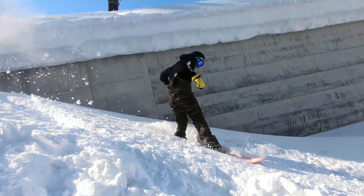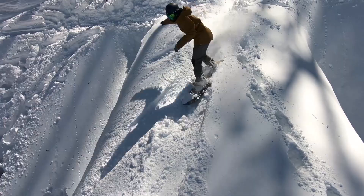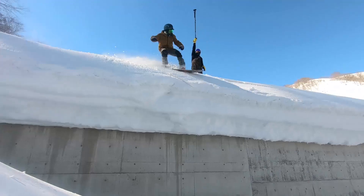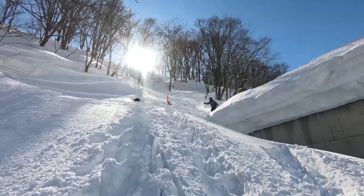A very common mistake is people try to kill all their speed right away on their heel turn, and that can cause you to slide out. By doing your speed check over two or three turns, it's just going to allow you to ride it out with a lot more control.